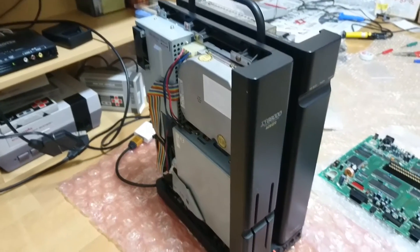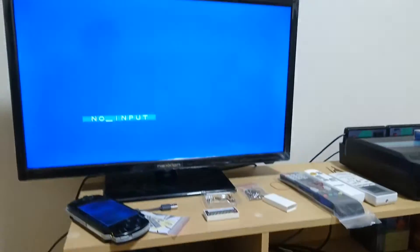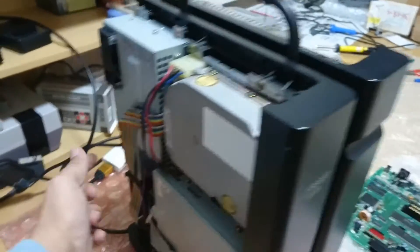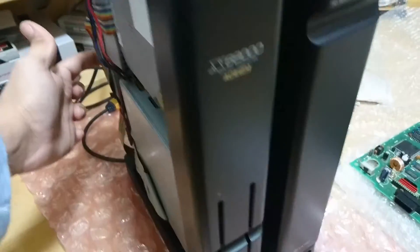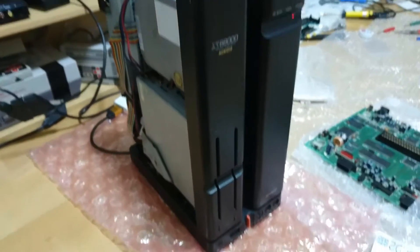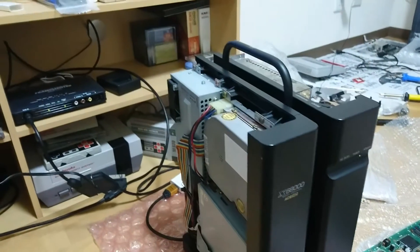Now I have the system hooked up to the XRGB mini and the mains. The video feed from my XRGB mini is going into my LCD TV. It's time — 3, 2, 1. So far so good. The red light in the power section means so far no shortages on the PSU. Checking around I see no smoke. The battery also looks fine. Now it's time to turn on the system. And we have a green light. Cool.